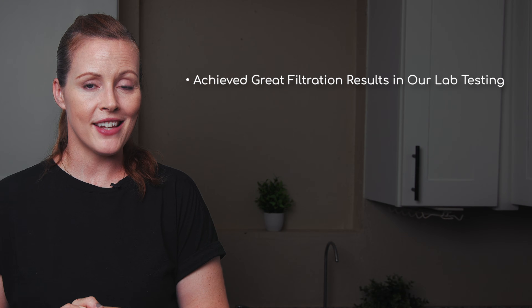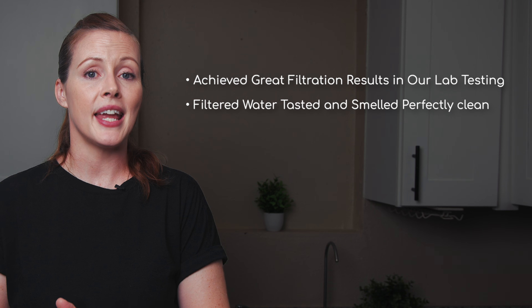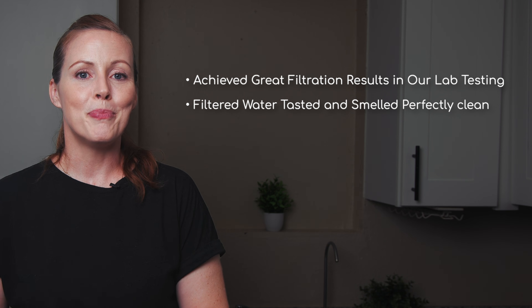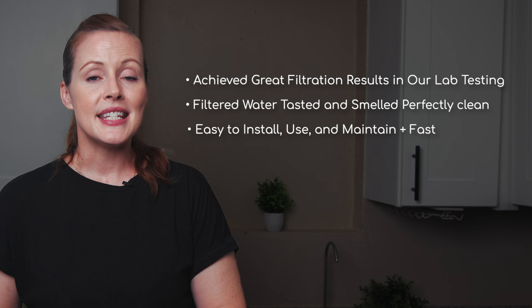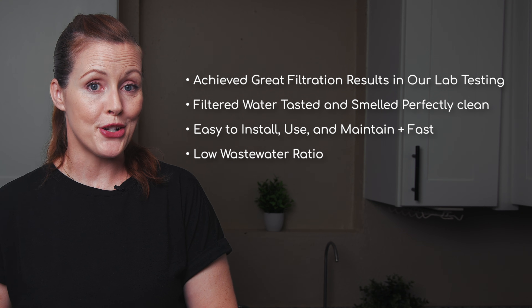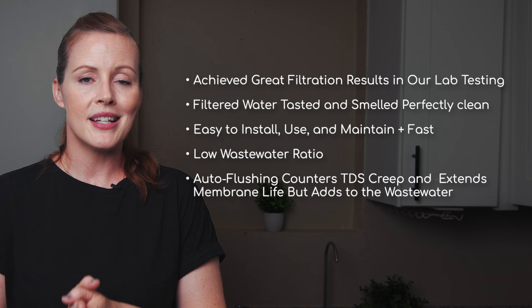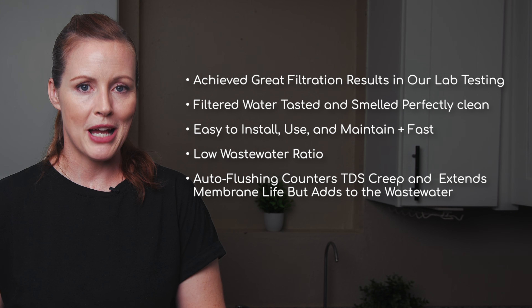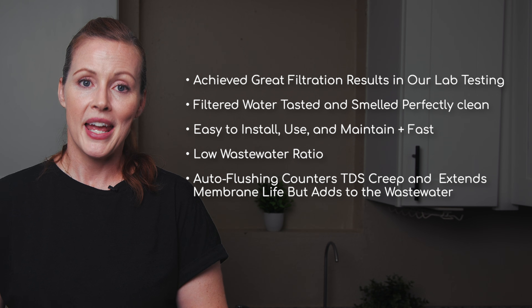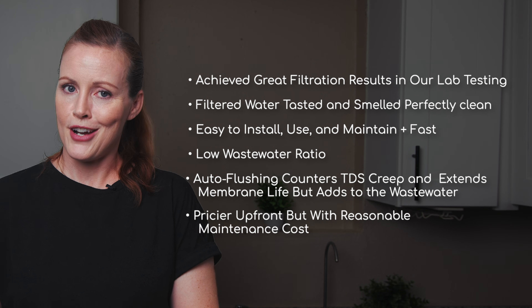Here's our quick summary of the WaterDrop G3P800. It's a highly effective tankless under-sink reverse osmosis system that removes a wide range of contaminants and produces water that tastes and smells perfectly clean. The build quality feels solid and well-designed, it's easy to use, and the filtration speed is impressive. It has a low pure-to-drain ratio in ideal conditions. The auto-flushing feature helps reduce TDS creep and extend membrane life, but that same feature can waste a significant amount of water if you're dispensing in small amounts. While the annual filter replacement cost is reasonable, the upfront price is definitely on the higher side.